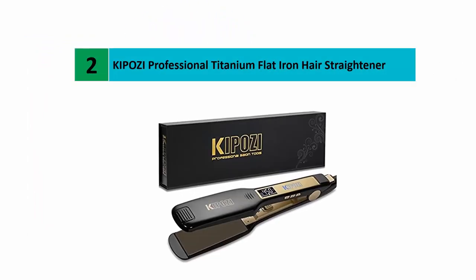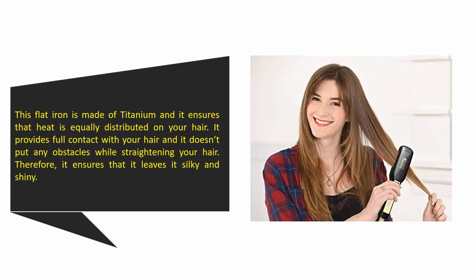Nearing the top of our list at number two: the Kaposi Professional Titanium Flat Iron Hair Straightener. This flat iron is made of titanium and ensures that heat is equally distributed on your hair. It provides full contact with your hair and doesn't put any obstacles while straightening, ensuring it leaves hair silky and shiny.